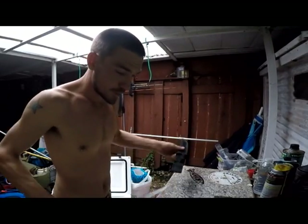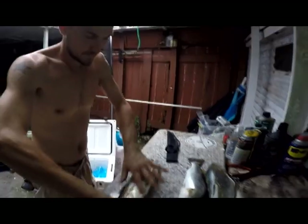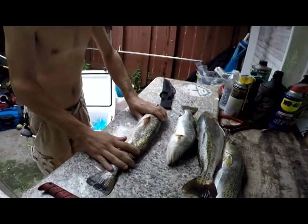Welcome to Fish Row TV. I'm going to show you how to fillet a trout the fast way. We got four slot trout here.